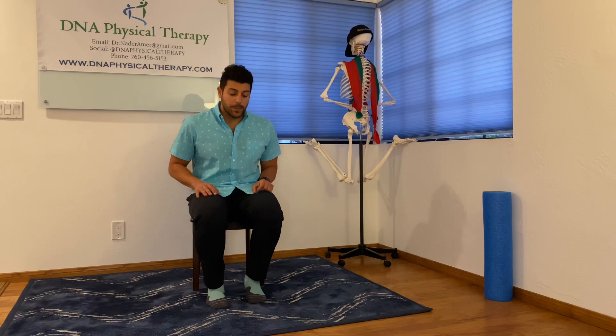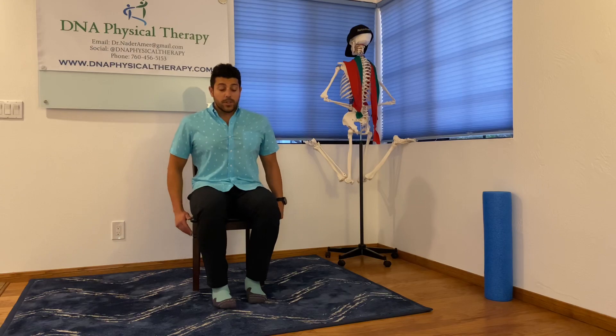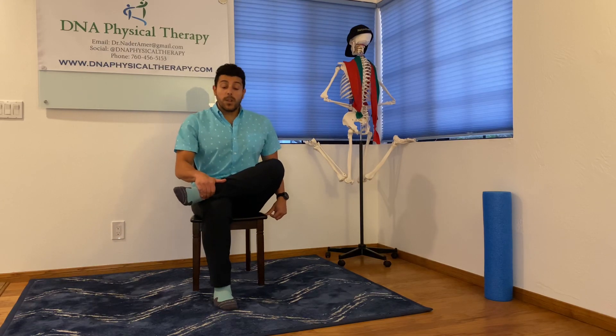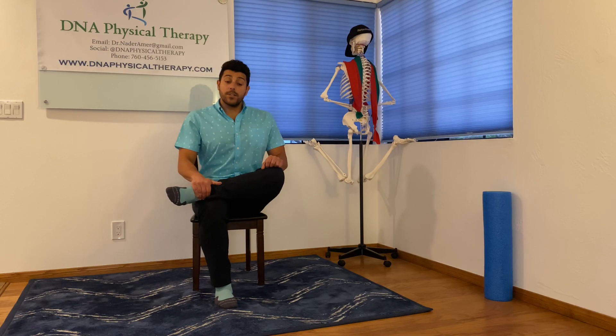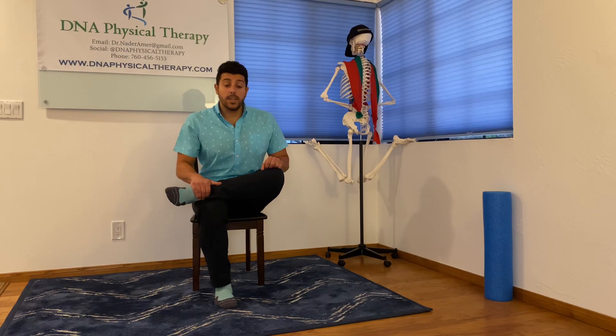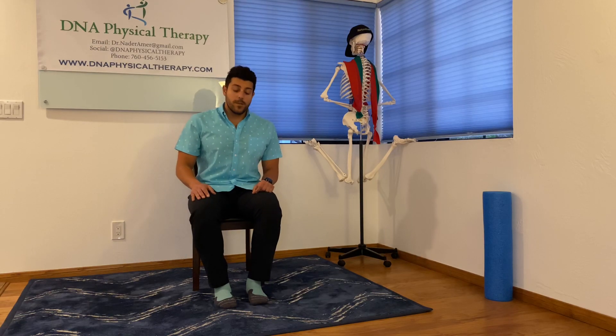Exercise number two is the piriformis stretch. Back straight, get a little more stable in the chair, bring one leg, cross it over on the other. Push the leg down if you don't feel a stretch. Hold it for 15 seconds. If you want a more intense stretch, lean forward. The reason we stretch the piriformis is the sciatic nerve runs right on underneath there, and so sometimes it gets irritated and causes sciatic nerve pain. So we like to prevent this from happening by stretching the piriformis.